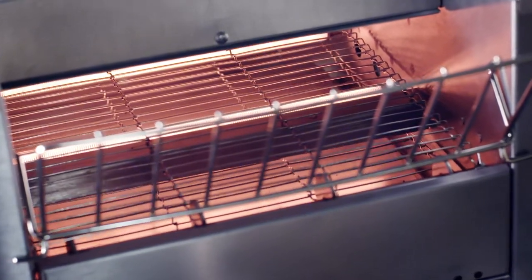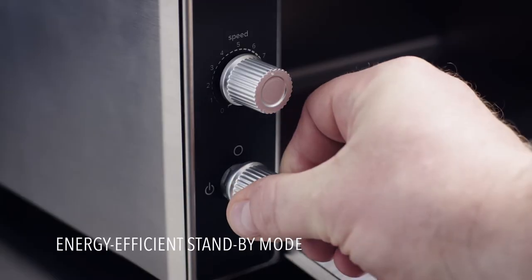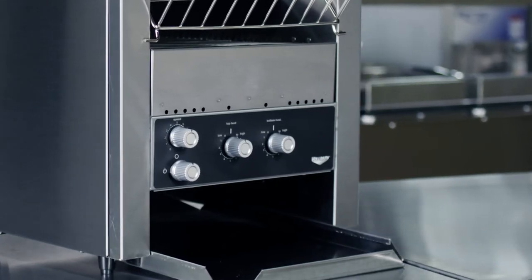Most models are designed with high-performance, fast-reacting quartz heaters and feature an energy-efficient standby mode, not to mention variable speed controls for perfect results.